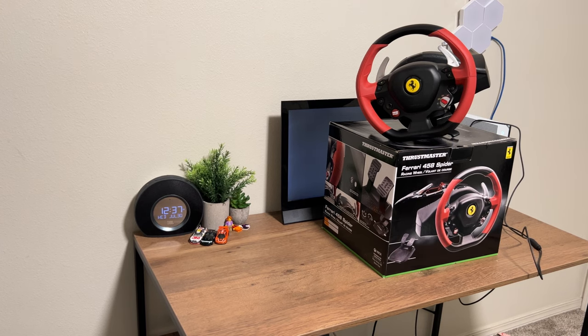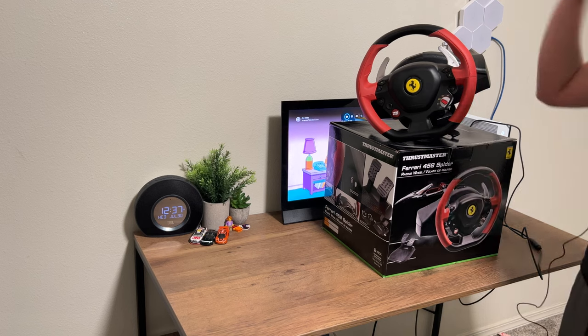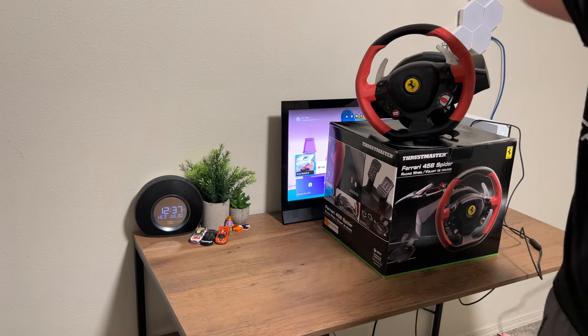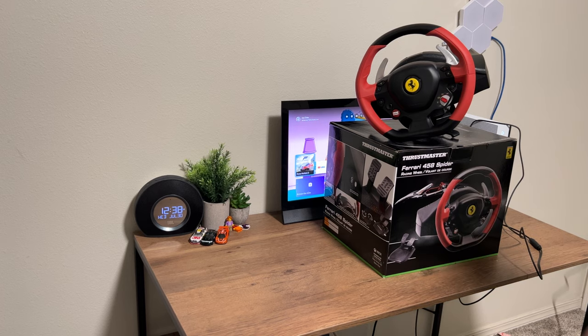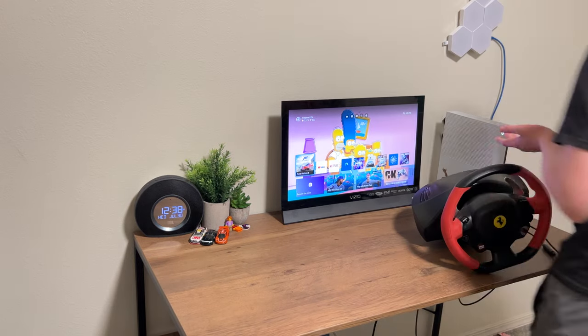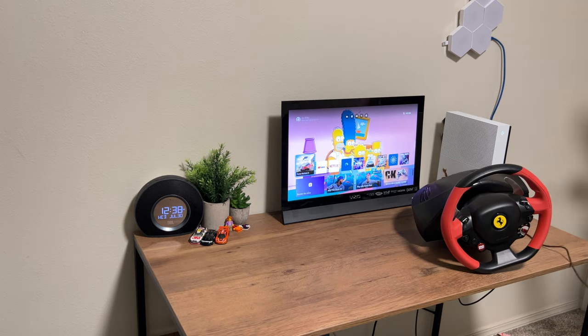This is our steering wheel — it's the Thrustmaster Ferrari 458 Spider Racing Wheel. It's like 150 bucks. It sucks, I'm going to be completely honest, but it's affordable and that's what we care about. It doesn't have any vibration, doesn't have nothing. The Xbox didn't break — I'll put it in the description.